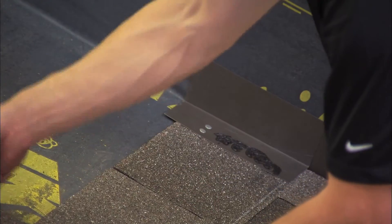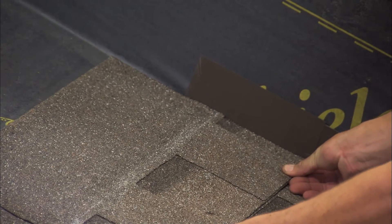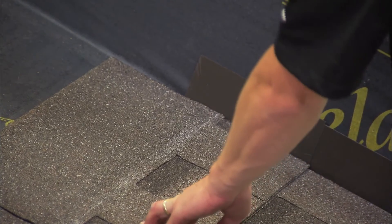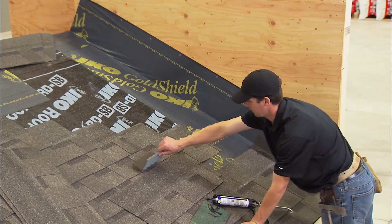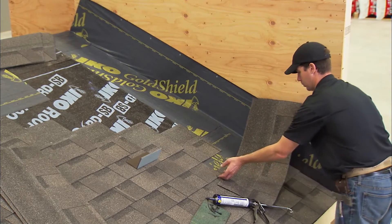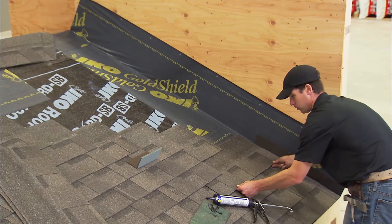Place the second step flashing shingle over the end shingle in the first course by positioning it five and five-eighths inches above the bottom edge of the exposed asphalt shingle. Make sure that the tab of the shingle in the second course will cover it completely. Secure the horizontal flange to the roof. The second and succeeding courses will follow, with the end shingles flashed as in preceding courses.